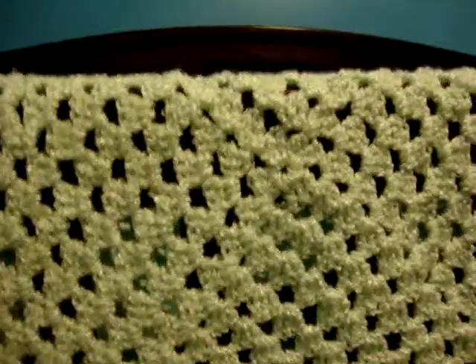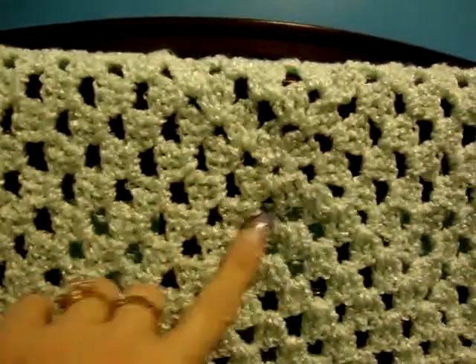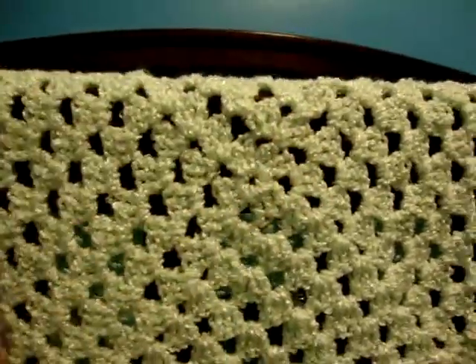I don't know if you can see it or not, but I just made one big granny square. There's my starting point right there, a little area right there that I just worked out from it.